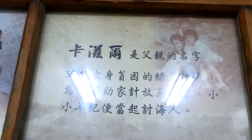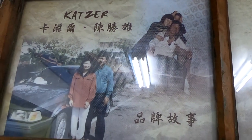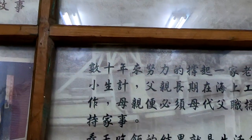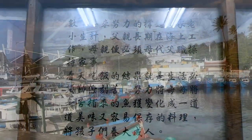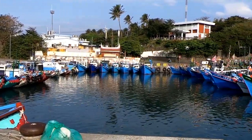My father's name is Katsuhu. I'm going to use my father's name. I'm going to use this one.